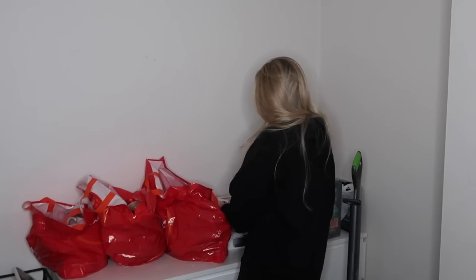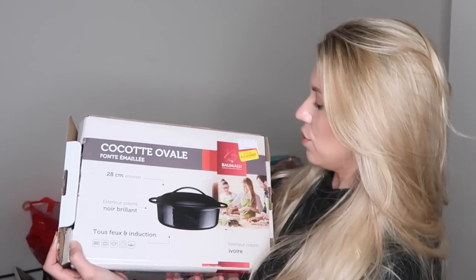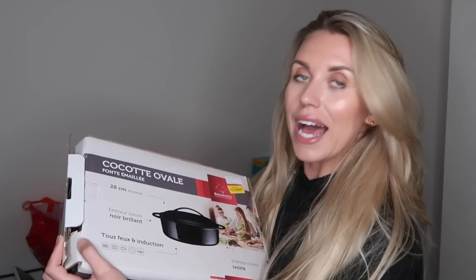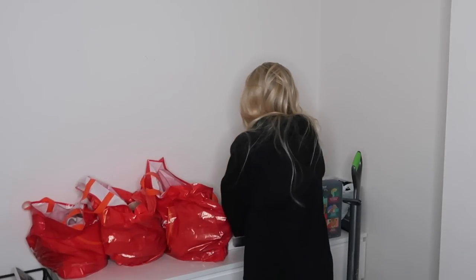I've gone with all black Le Creuset and some white Le Creuset as well — black and white, it's my kind of thing. I found this in the bargain section; the yellow ticket, you know it's a good bargain when it's got a yellow ticket in TK Maxx or Home Sense. This was on final clearance from £94 down to £12.